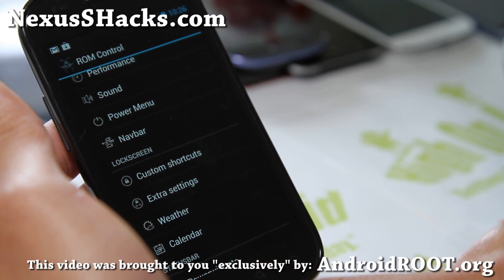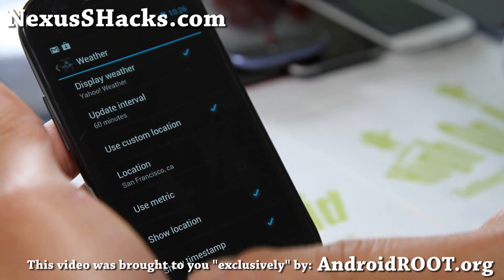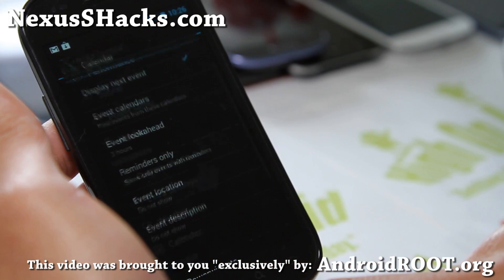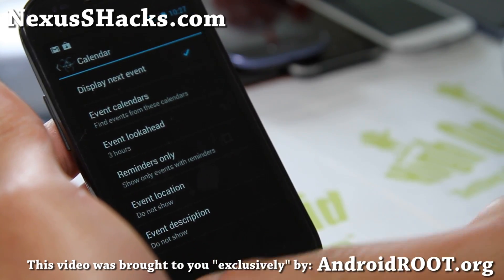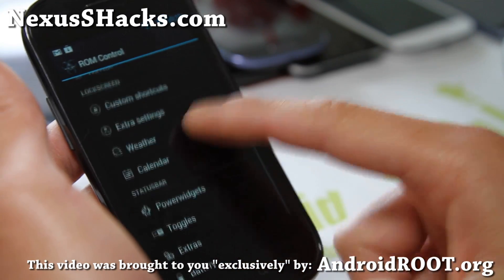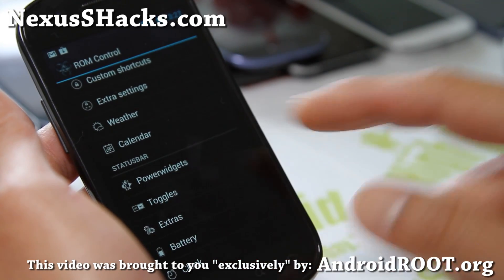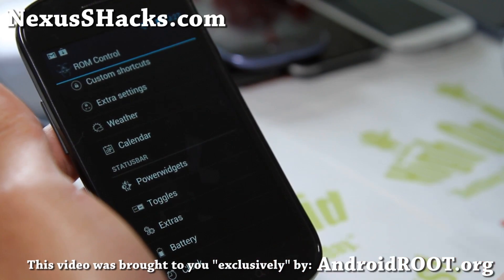That's kind of boring. For weather, you can set your weather — I have the Yahoo weather there. You can also set the calendar so it will show you your next calendar event in the lock screen. Pretty much the same as all this stuff with AOKP.